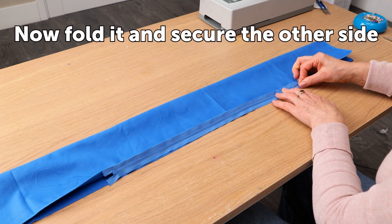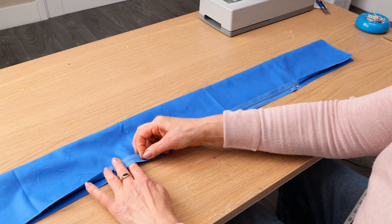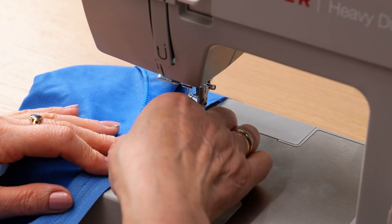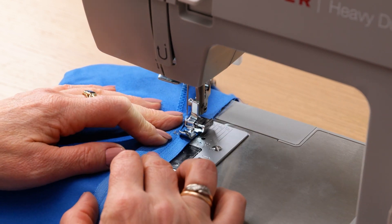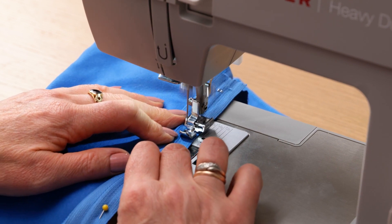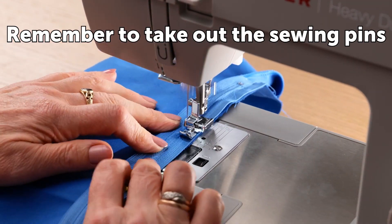Now fold it and secure the other side, taking out the pins as you go.